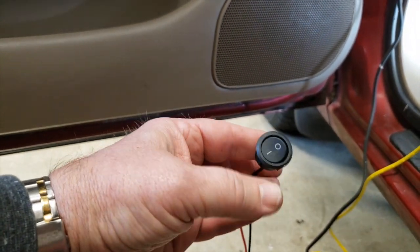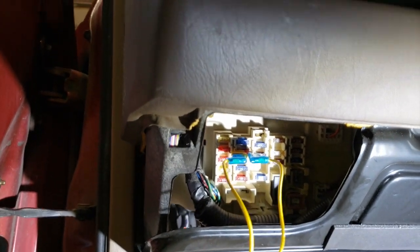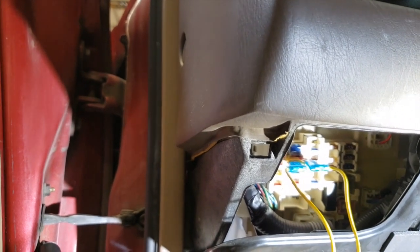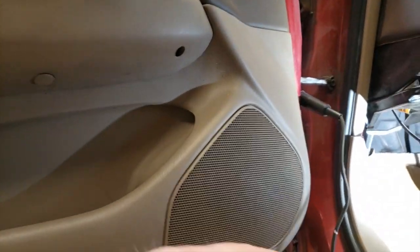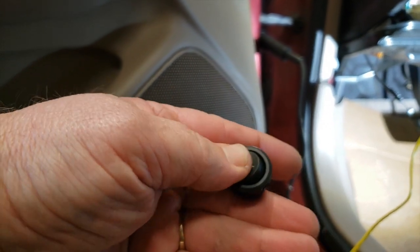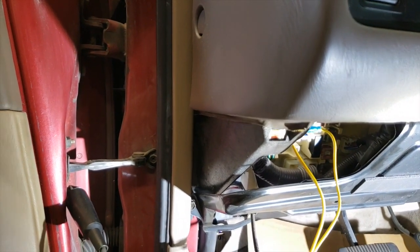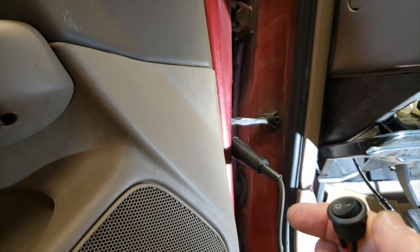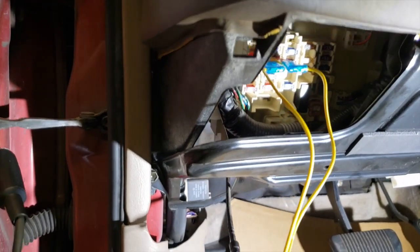So this switch right now is set to the run position. I'll go ahead and start the car and make sure it's running — and it's running. I'll go ahead and just throw the switch off... and it won't start. I'll throw the switch back on... and it starts. Pretty simple way to do it, I thought.